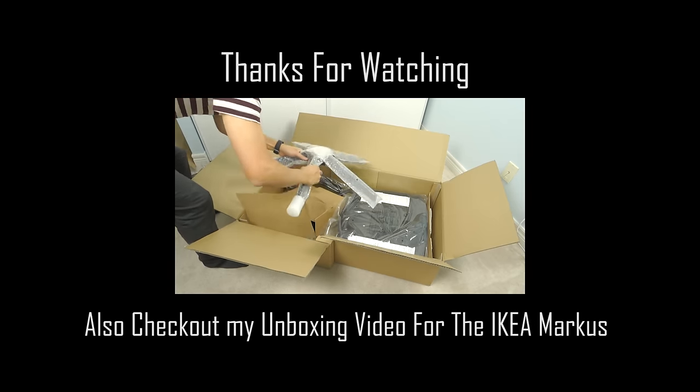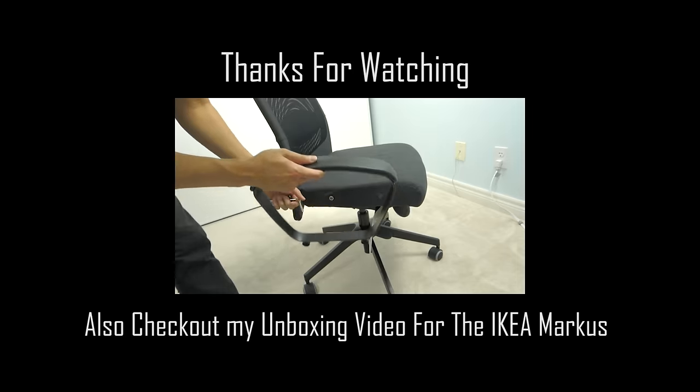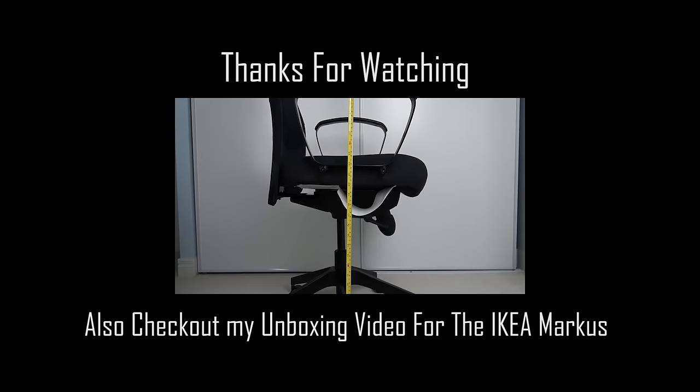I hope you've enjoyed the video, and if you haven't already checked out my other video on the unboxing and assembly for the IKEA Marcus chair, be sure to check that out for more details.